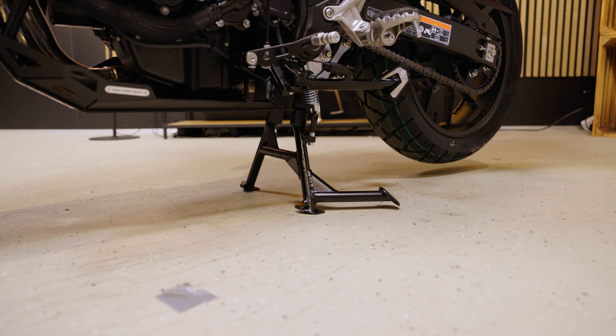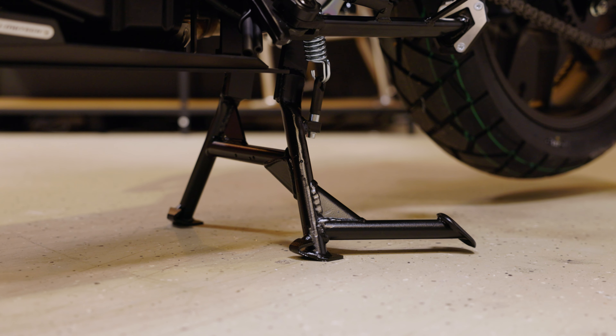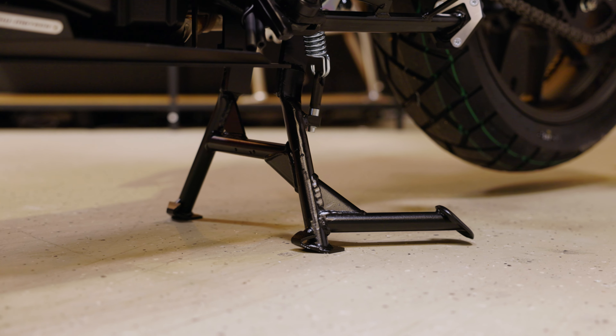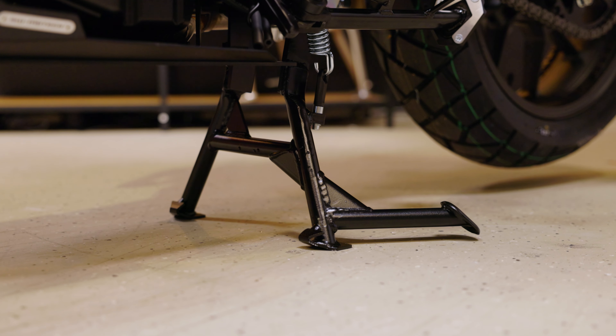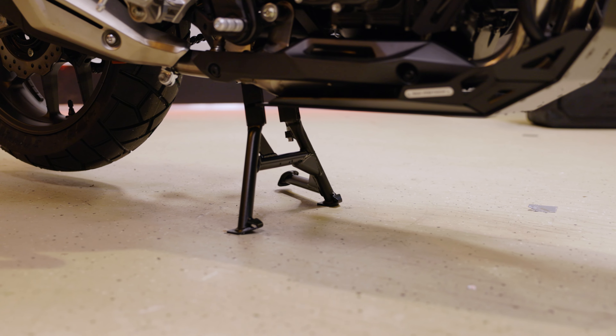The NX500 stands even more securely on the center stand. We have developed this specially for the new Honda, and the robust tubular steel construction holds your bike in position whether on the road or for assembly purposes in the garage.